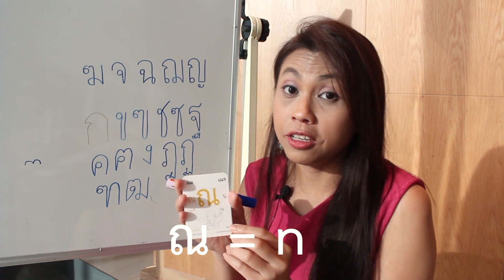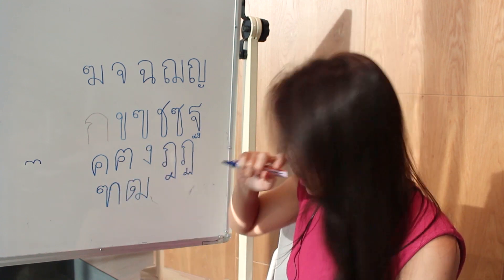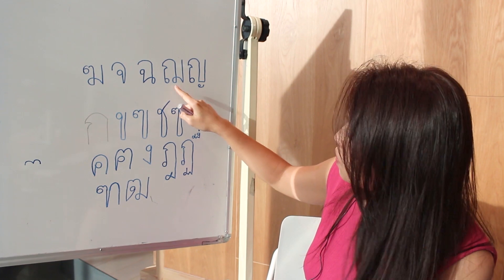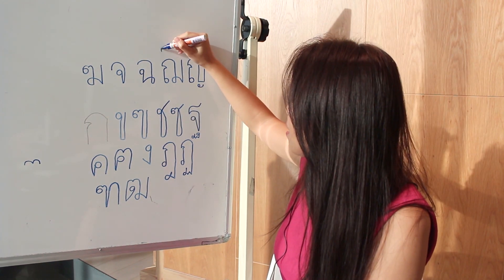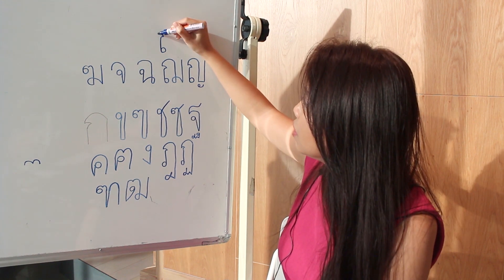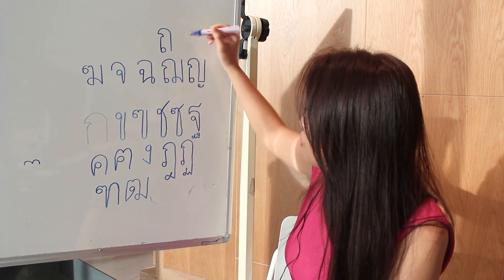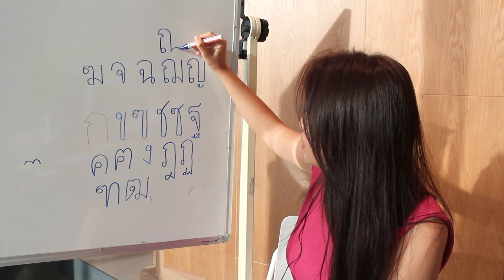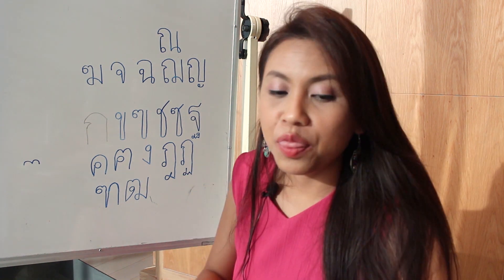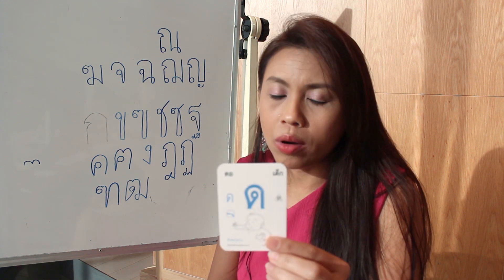The next one is 'no mean,' so no is an N-sound and it means down. The way to write it down is actually pretty similar to this one: start with the head, then go up, do a sharp curve here, then the roof and go down, but instead of having another head here, you have another head at the end like this and go up. So that's no mean.